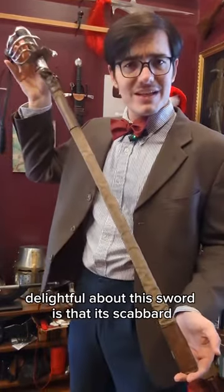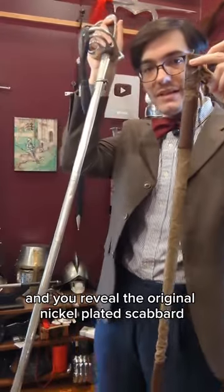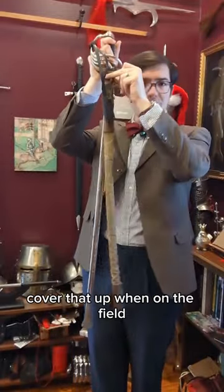What's particularly delightful about this sword is that its scabbard still has an original canvas field cover. Slide it off and you reveal the original nickel-plated scabbard, but I think you can understand why you might want to cover that up when on the field.